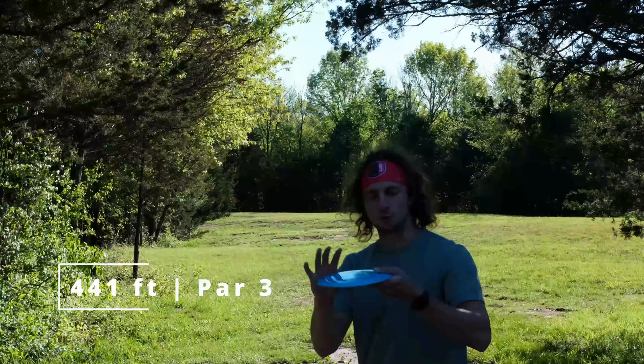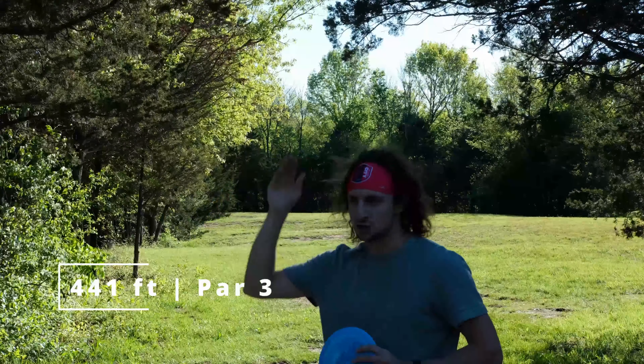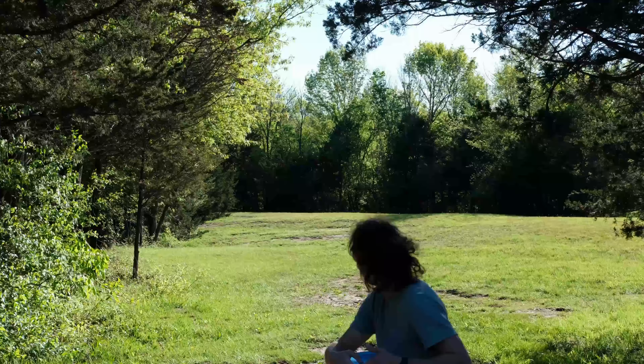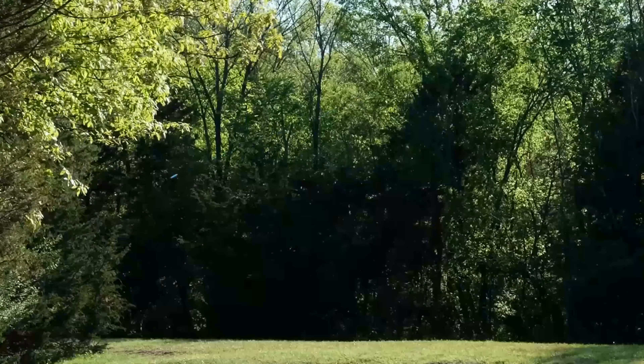Another long par 3, 441 feet. This one requires hanging out pretty wide for the first 250 feet, crash it on hyzer, and then go straight. So we're just gonna put this on some hyzer and see how it goes. The glide on that — I can already tell — is gonna be amazing.